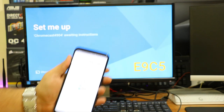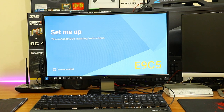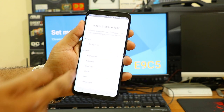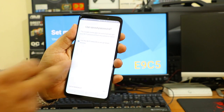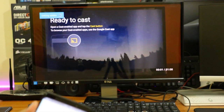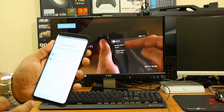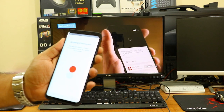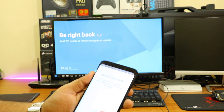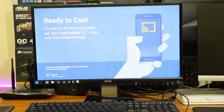During setup it will display a code — here it's E9C5 on my monitor — and you enter that code in the Google Home application. Once they sync, the app connects to the Chromecast. After that it plays a short demo video showing how to operate the Chromecast, which you can skip by pressing next. It will then download any firmware updates to your mobile and push them to the Chromecast, updating it to the latest firmware version. Once updated, your Chromecast is ready to cast.